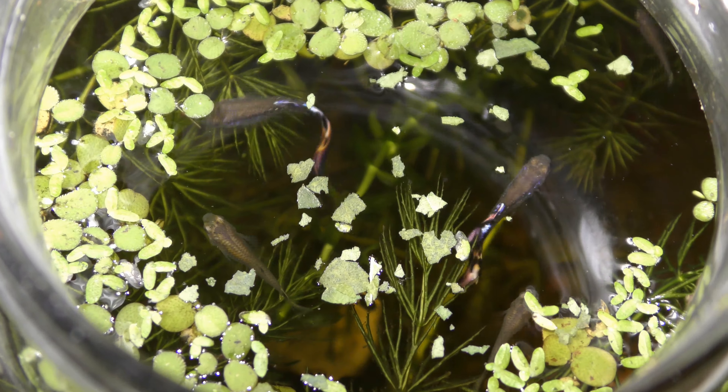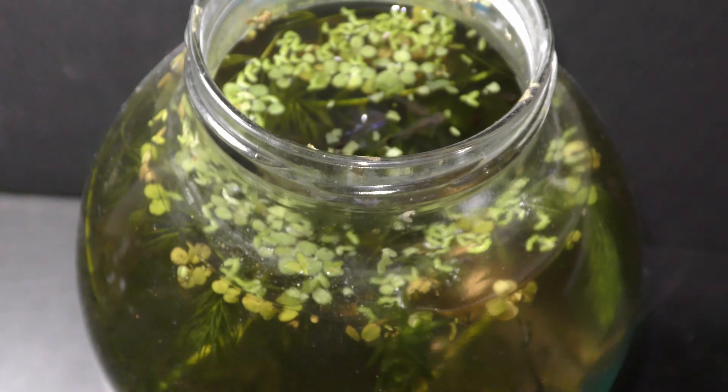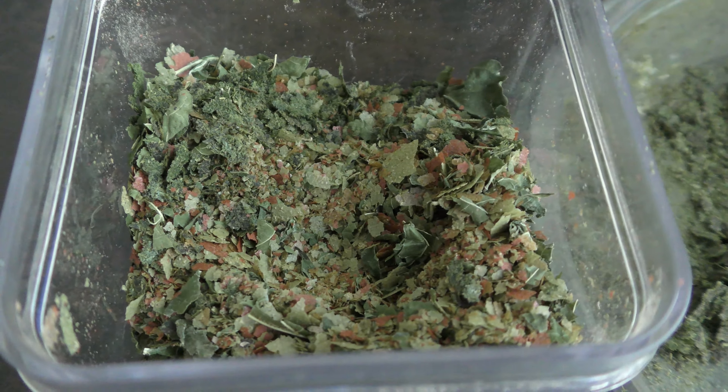It seems that my guppies are looking for more — great! Any leftovers would be a waste, spoiling the water. There are some large pieces left, but shrimp and snails would feed on those.